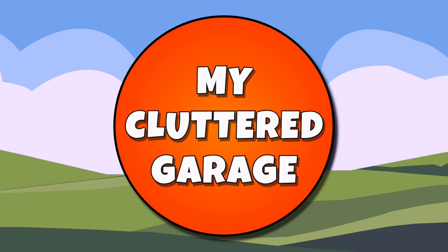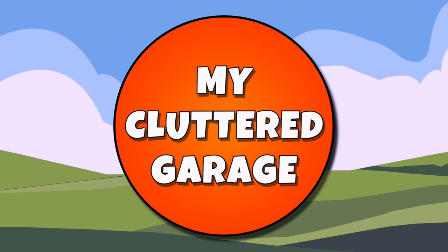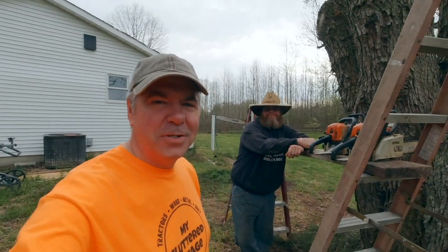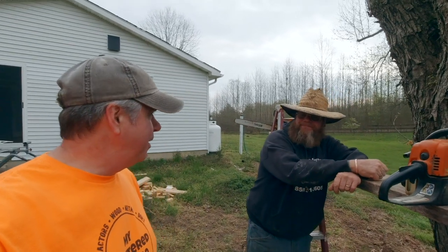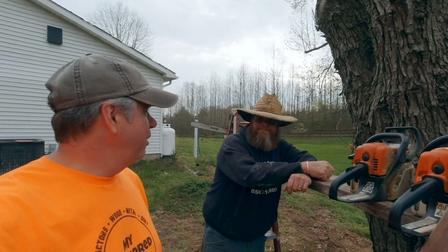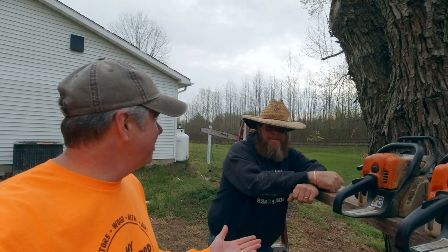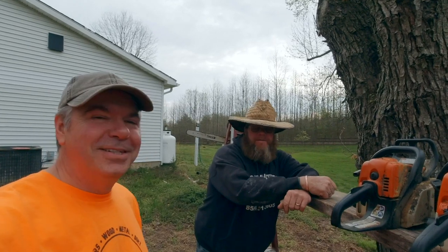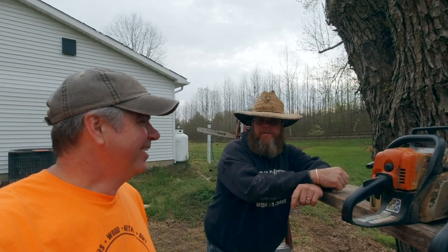Welcome to my cluttered garage. We've got Brian, the Ackmonster, and we're going to finally carve this silver maple. Brian, I appreciate you coming out today — it really means a lot. 'Thank you for having me.' You are a renowned chainsaw — what do you call yourself? 'I'm a chainsaw artist, otherwise known as your friendly neighborhood chainsaw carver.'